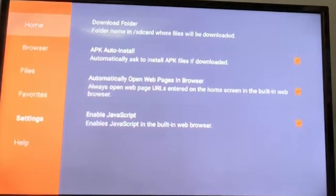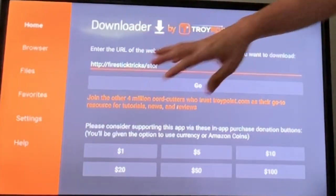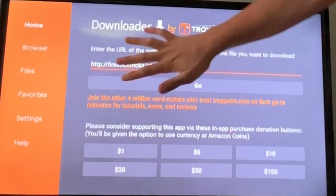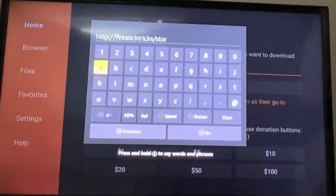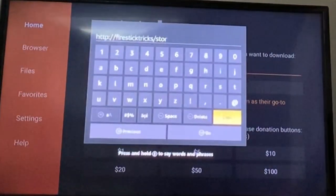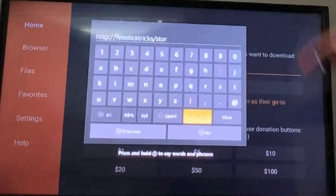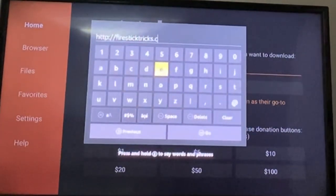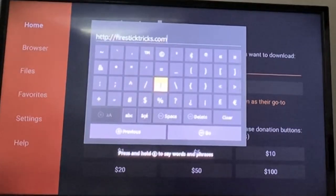Make sure that's checked. You're going to go back to the home screen — not the Fire Stick home screen, just this home screen — and you're going to type in this URL: http://firesticktricks.com/store.